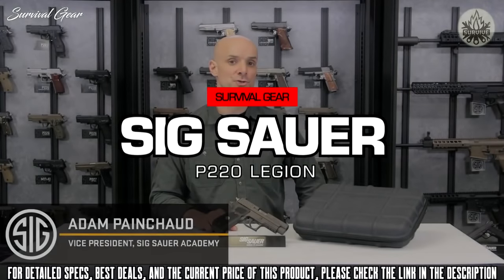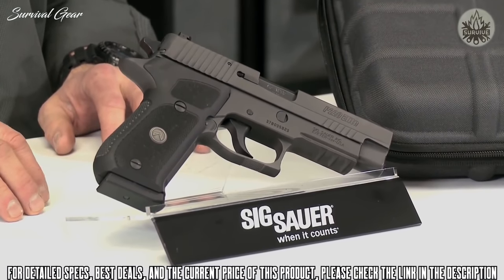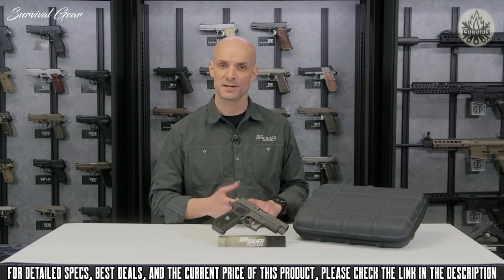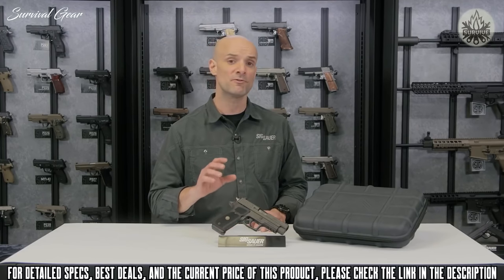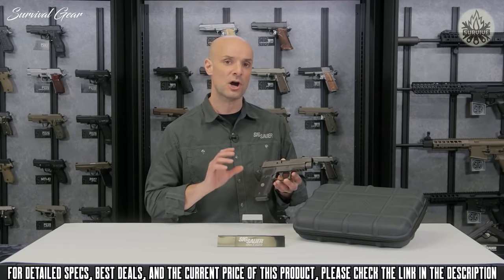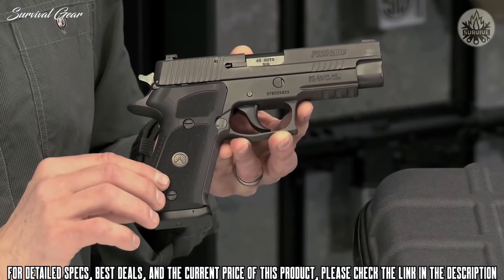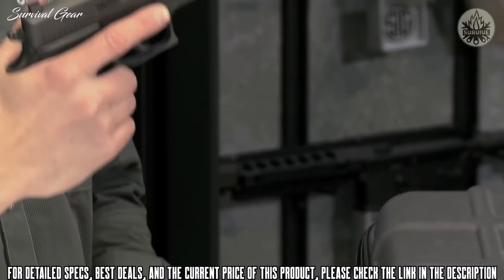This is the SIG Sauer P220 Legion. The Legion series comes right out of the box with all the custom features — custom triggers, custom grips, custom sights — that professional shooters in the military, law enforcement, and competitive shooting would normally add themselves. It's ready to go from the factory. The gun has a beautiful gray finish, and on the grip you've got custom G10 grips with the Legion emblem. These G10 grips feel really nice — your hand really just sticks to this gun.